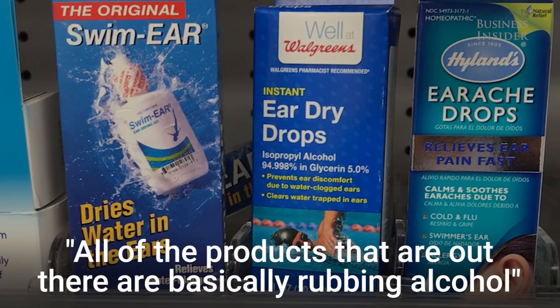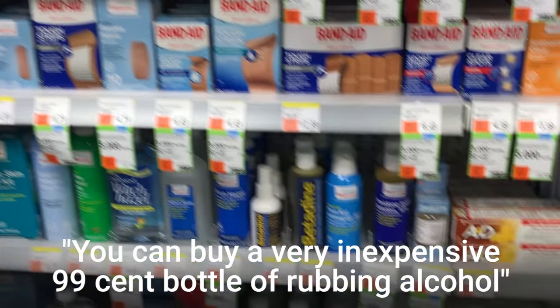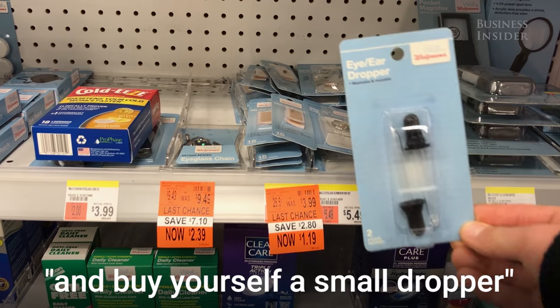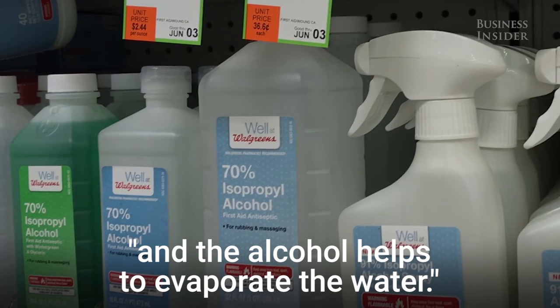All of the products that are out there are basically rubbing alcohol, if you look at the ingredients on the bottle. You can buy a very inexpensive 99-cent bottle of rubbing alcohol and buy yourself a small dropper, then drop three to five drops in your ear — the alcohol helps to evaporate the water.